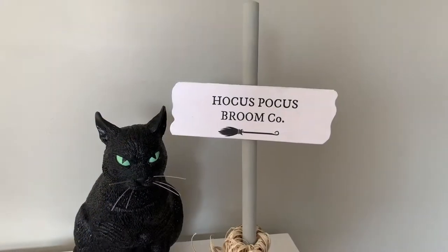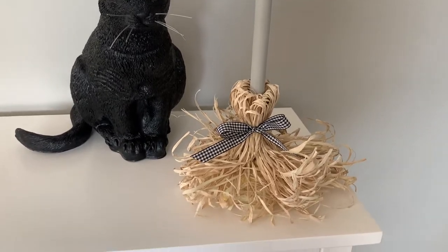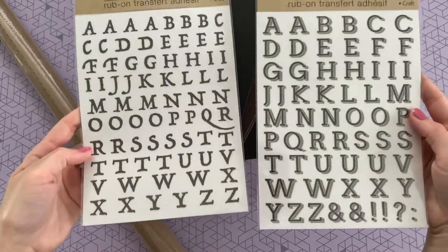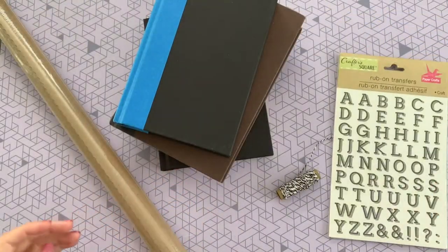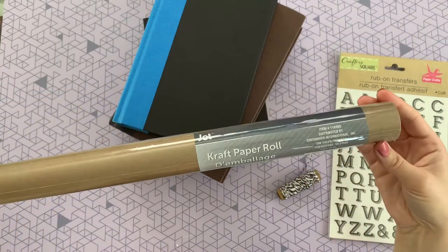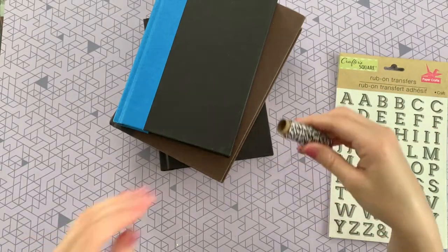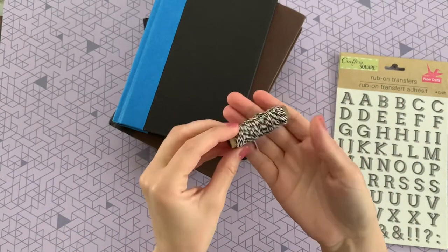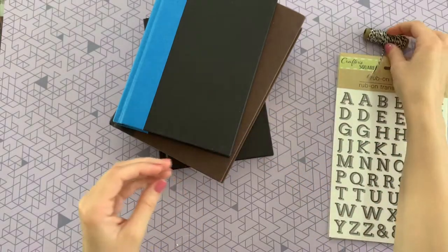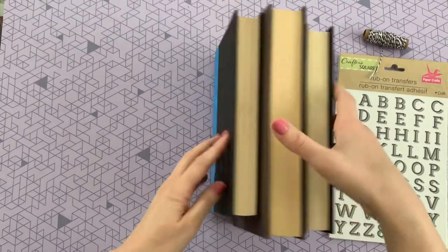This is hands down probably my favorite DIY I've done so far from the Dollar Tree — let me know what you think below! For this last craft you're just going to need some rub-on transfers from Dollar Tree, as well as some brown craft paper. This black and white thread is also from Dollar Tree, but if you can't find it the regular twine will work just as well.